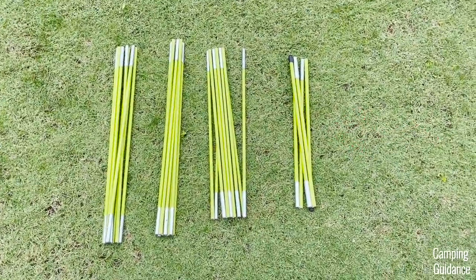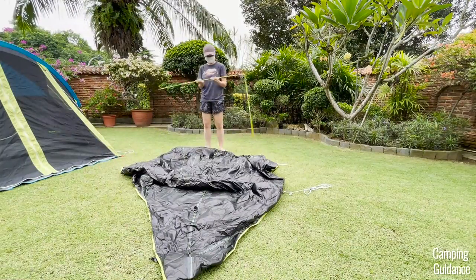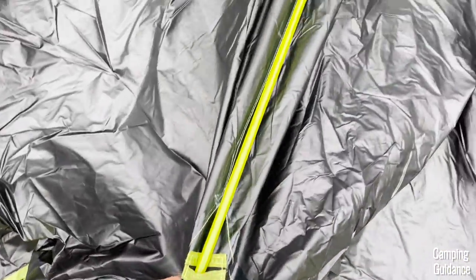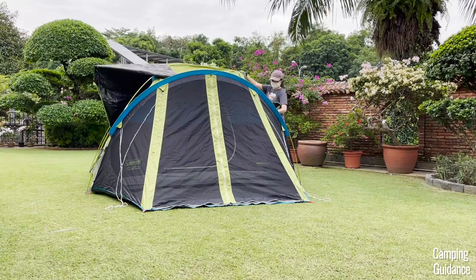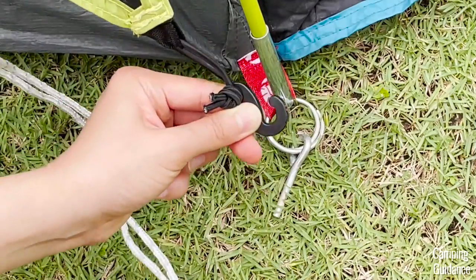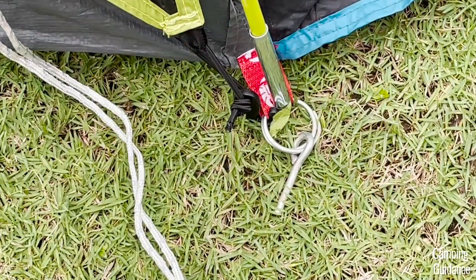Now grab the last rainfly pole, which has these black tips at both ends. Insert it down the center of the rainfly and secure it with the two tiny pockets at each end and two velcro strips between. Then drape the rainfly over the tent by grabbing the rainfly pole and position the pole horizontally across the tent. Secure the four S hooks of the rainfly to the four rings at the bottom of the tent where your poles are attached.